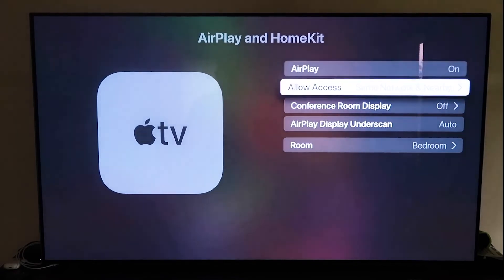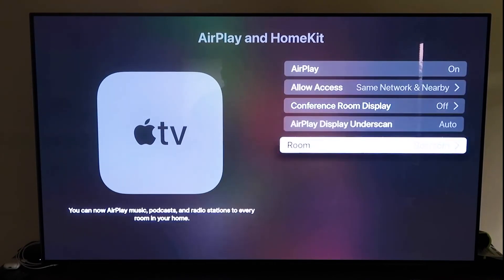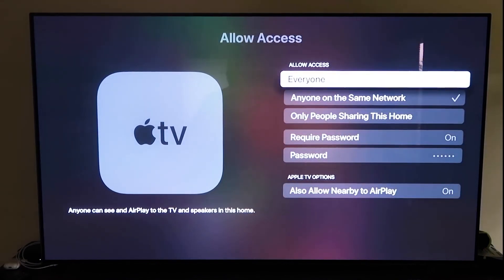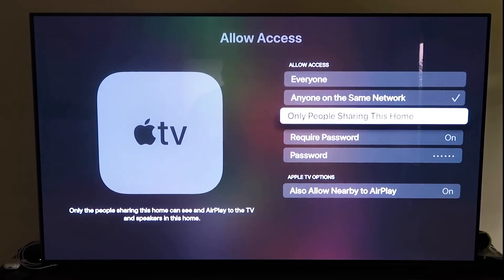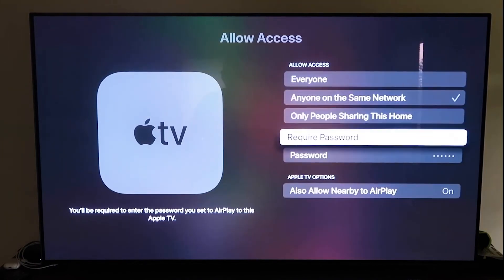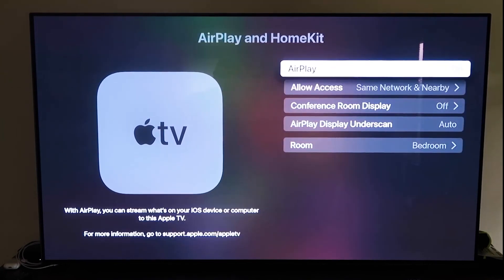Once you have it paired, make sure your AirPlay setting is on. It'll ask you to name your Apple TV 4K to whatever room it's in. Under Allow Access, you have several options: Everyone, Anyone on the Same Network, Only People Sharing This Home, or Require a Password. You can also allow nearby AirPlay. That's all based on preference — select whichever one you want. Go back and confirm AirPlay is on.